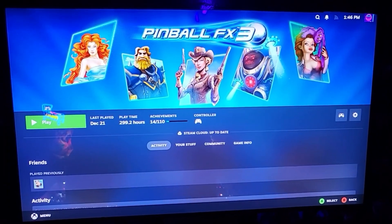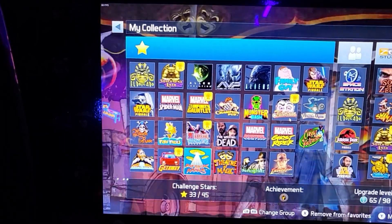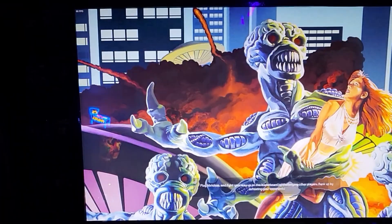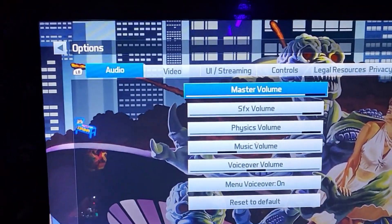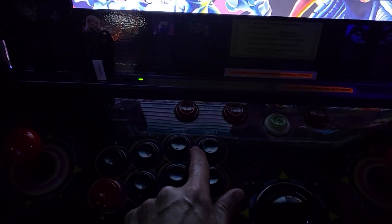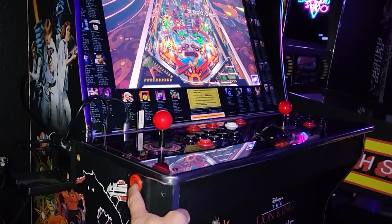Pinball FX3 works great on the Legends Gamer, but not the Legends Quad Play because it doesn't have pinball buttons. Let's go ahead and choose a game. You can hit the start button and go into settings or options to change the controls to whatever fits your needs. Hitting this button, you can cycle interface controls, and as you can see there's very little delay — it works really well.